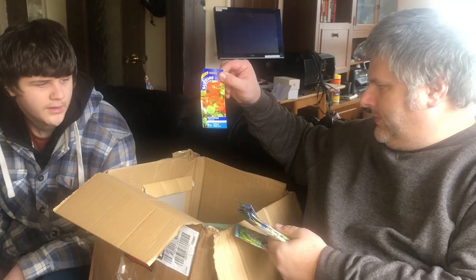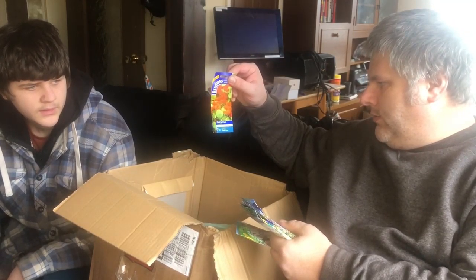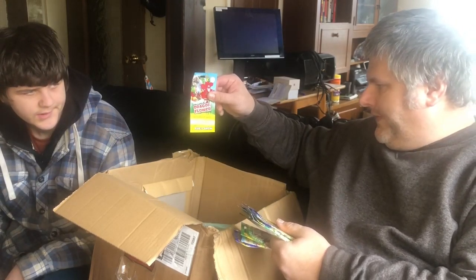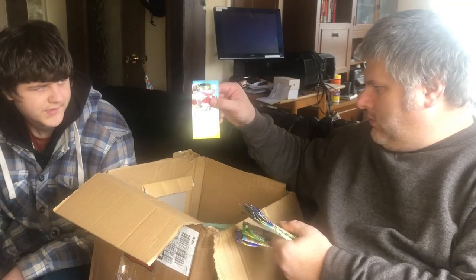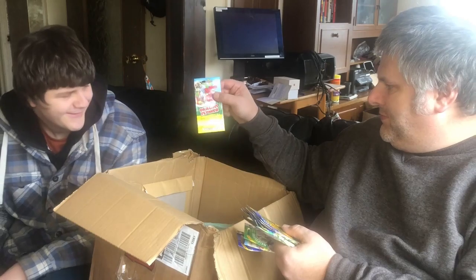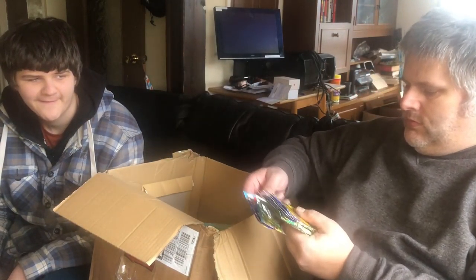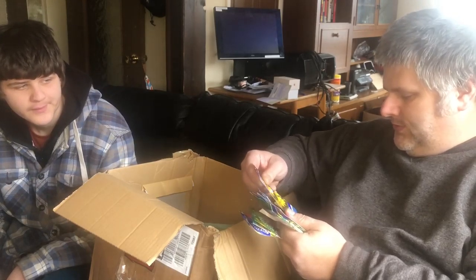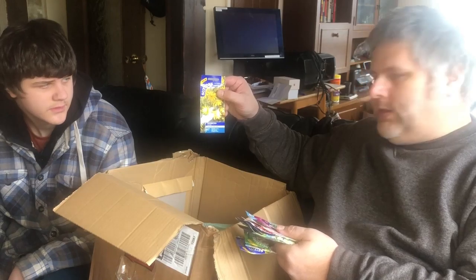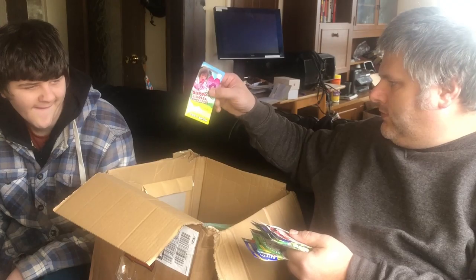Got some Nasturtium Orange Troika - that's a trailing plant with orange flowers. Another fun-to-grow one: a dragon flower, grow a roaring dragon. And there are antirrhinum seeds, haven't seen them before so interesting to do. These we do grow - rudbeckia - and these are the Irish Eyes variety. Another fun-to-grow one.